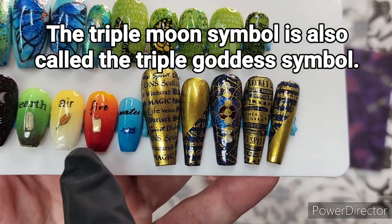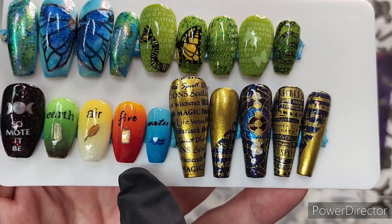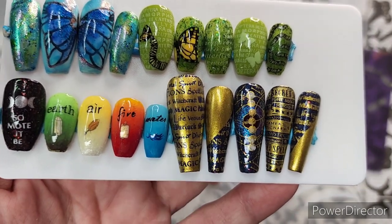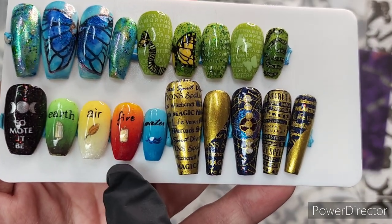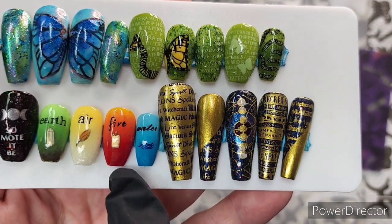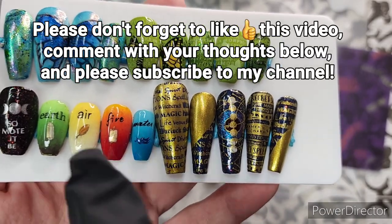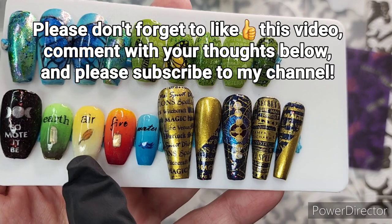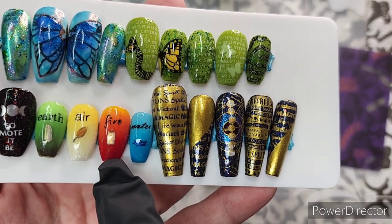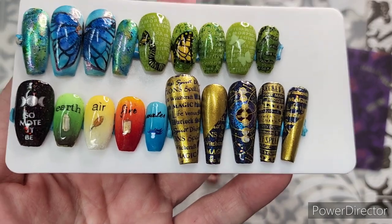These are the traditional colors that you use in ritual when calling the quarters or when you are designating protection within your safe ritual space. Earth, air, fire, and water — earth is north, air is east, fire is south, and water is west, if I recall correctly. I could absolutely be wrong.